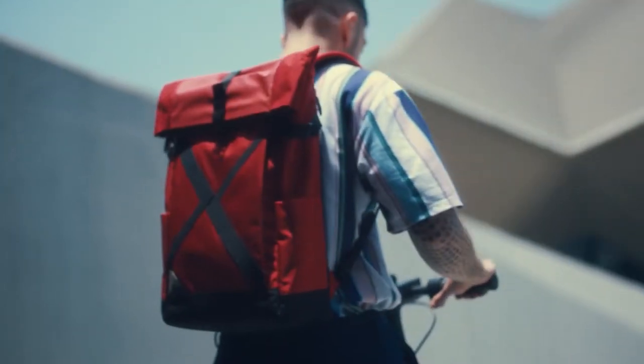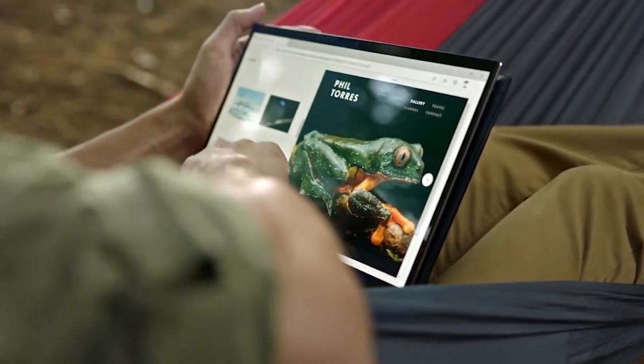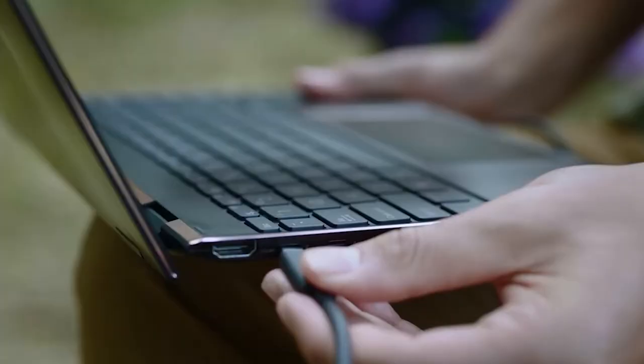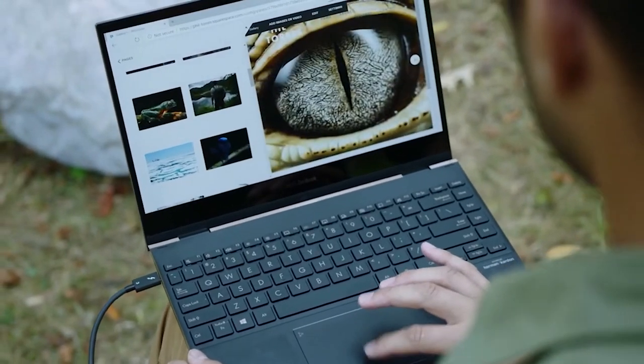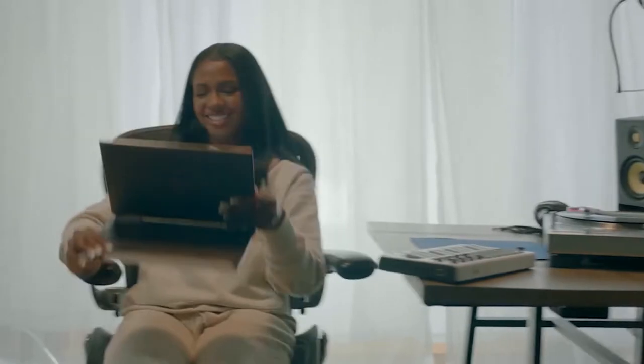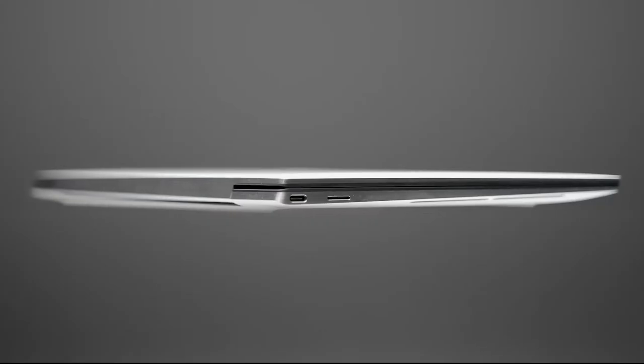Hey guys, in this video we'll go over the five best laptops for college students. If you're looking for a laptop for college, it can be hard to decide which device to go for, especially because there's no one-size-fits-all solution that will work for every student. So what you need from a laptop will really depend on what you're studying and how your free time looks. That's exactly why we've compiled the best range of alternatives in this list to suit all types of students.